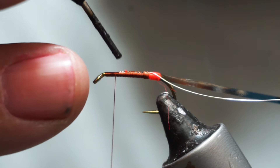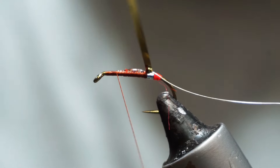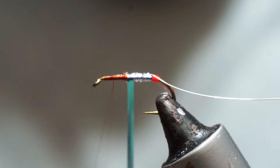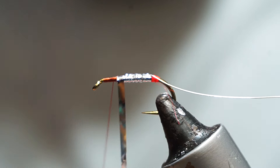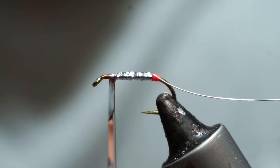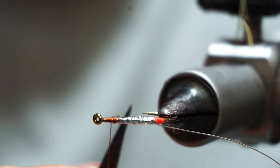I'm going to put on a little bit of clear varnish and start to wrap with slightly overlapping wraps. As I'm wrapping into that varnish, when it dries it will help to strengthen the body construction for me. As I get to the front, I'll just fold it back and put a couple of turns over it, then trim that off.